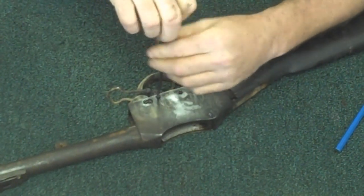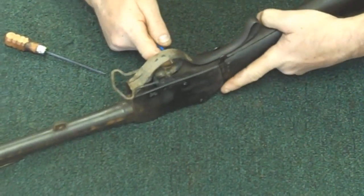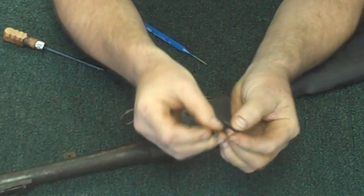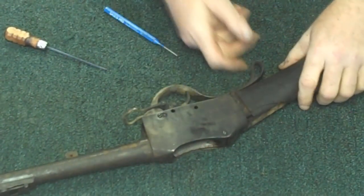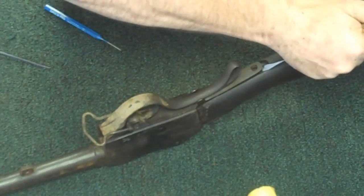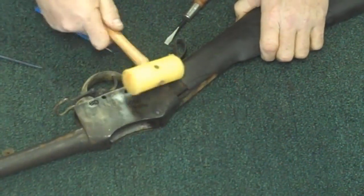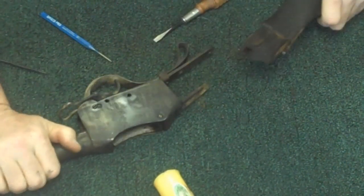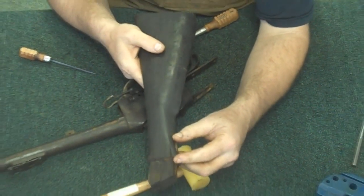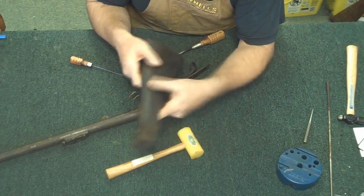Sometimes these things are a little tough to get apart. Just push that in from the back side. Both of these pivot pins are threaded on the back to screw into the receiver on the opposite side. So we'll pull that down just a little bit. You'll notice this is going to be a candidate for stock repair because it looks like it's cracked at some point in the past and somebody's driven a nail through the top — a temporary stock repair, but we'll fix that later.